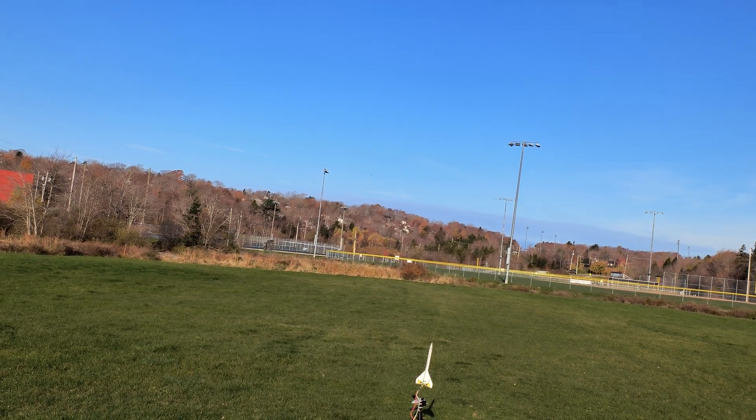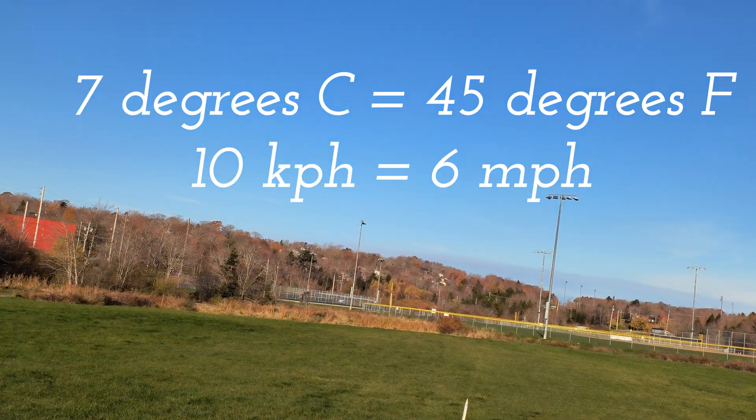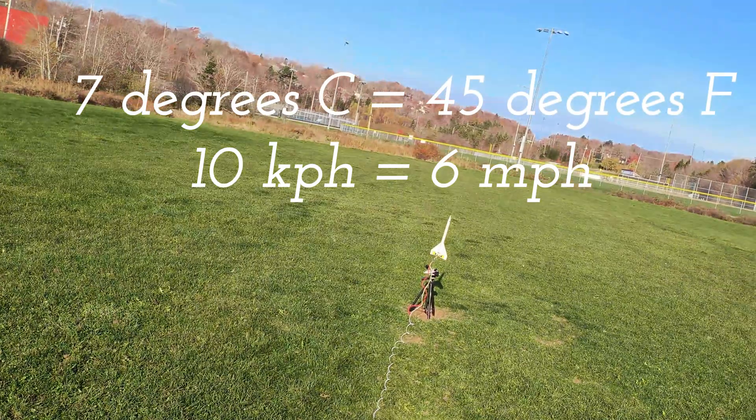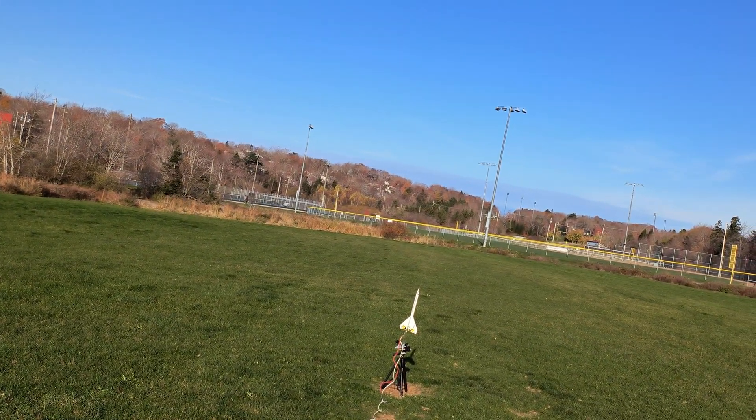A beautiful fall day to be launching Taz. It's about 7 degrees, maximum about 10 km an hour breeze, and not a cloud in the sky. So stand by for, hopefully, a pretty crazy recovery.